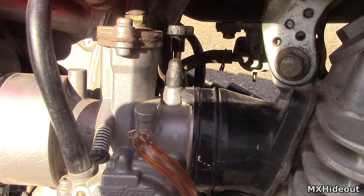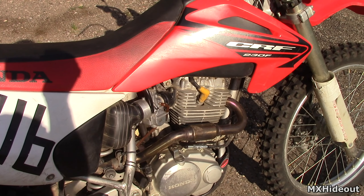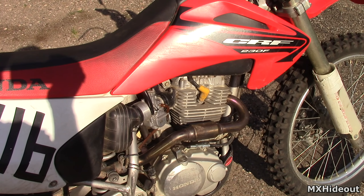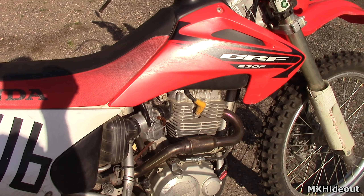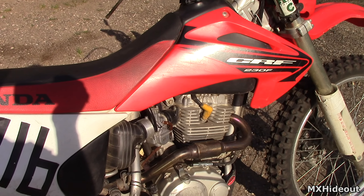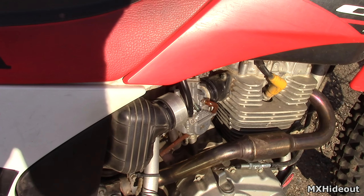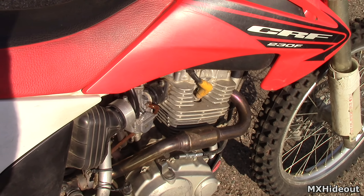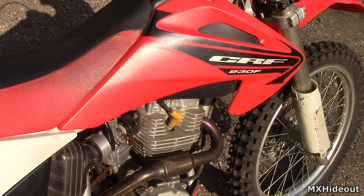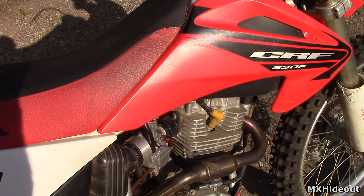So if you've got fresh gas getting to the carb and it still won't start, there is a good chance that the carb is dirty — more than likely the pilot jet, because the pilot jet is a really small jet. It has a small hole and gets clogged up pretty easily from old gas sitting in there. If gas has been sitting in the carb for more than a few months, or sometimes even a few weeks, it can get dirty and clog the pilot jet up.